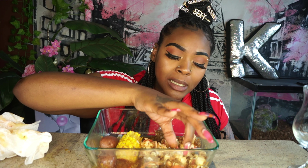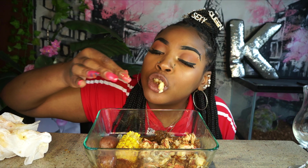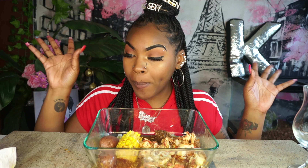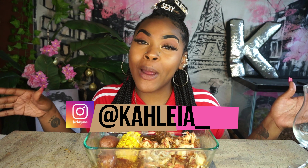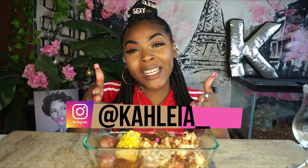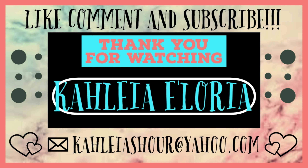I think I'm done but I've been eyeing this claw meat — I'm about to get it. Alright y'all, make sure you like, comment, and subscribe. That crab is so juicy. Follow me on Instagram, and I'm gonna catch y'all in my next video. Peace, bye! Have a beautiful time!